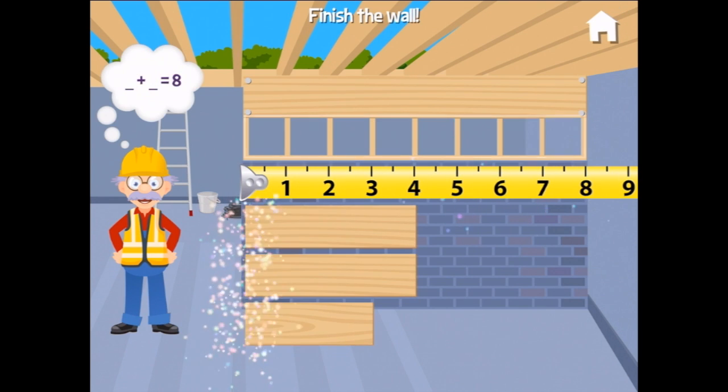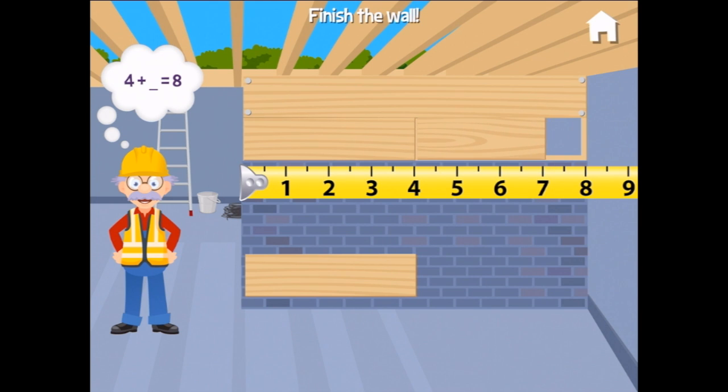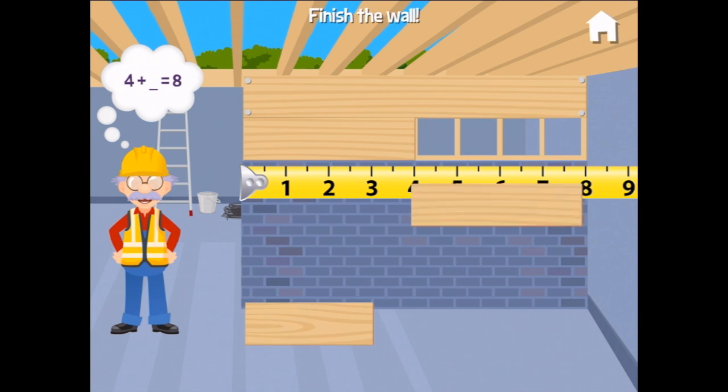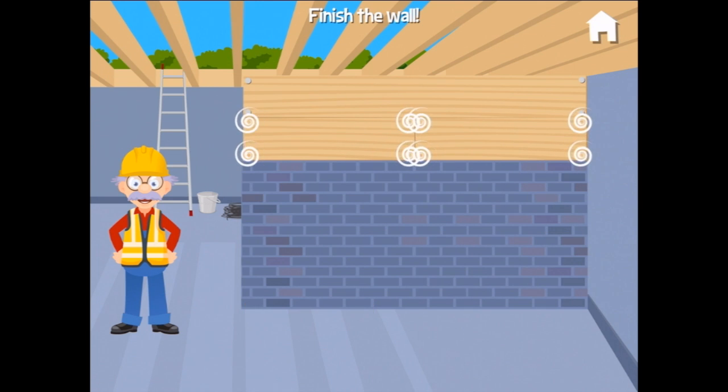Which two boards should we use to finish this wall? Something plus something equals eight. If we put this one on, that goes to four. Will this one make it all the way to eight? No, it won't — so we need this one plus four more. Great, now nail them in place — four on that one and four on that one.